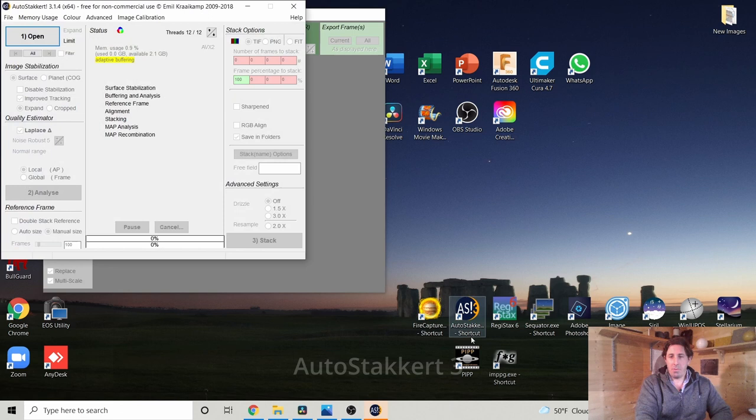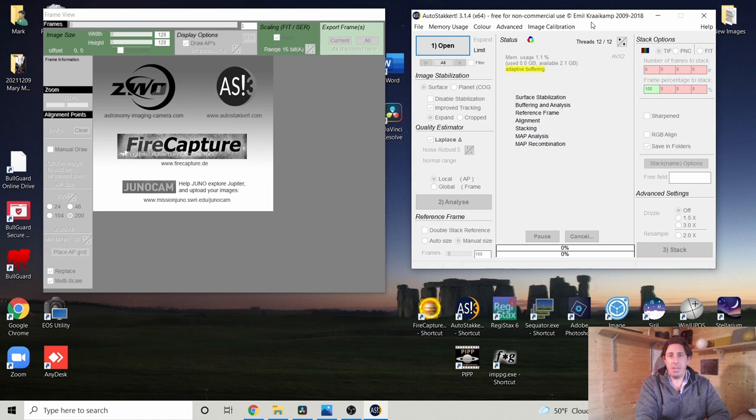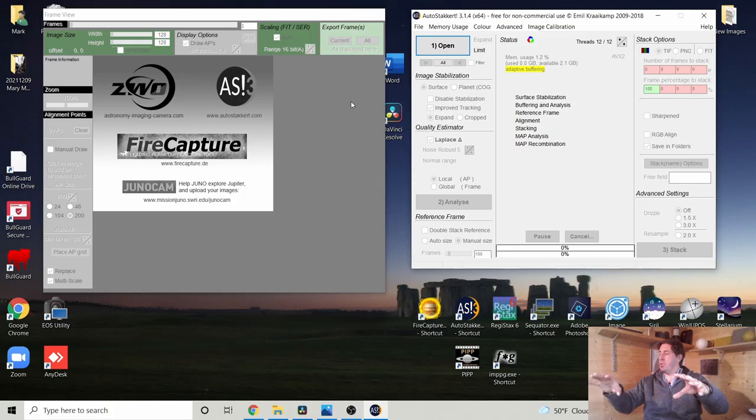We're opening AutoStackIt, a freeware program by Dutch software astronomer Emil. It's going to stack the 10,000 frames we've taken, find the sharpest frames, and then stack the best 1,000 on top of each other — rejecting 9,000 blurry ones. Stacking boosts the signal and averages out the noise so it becomes uniform, allowing us to further process it and reveal finer details.